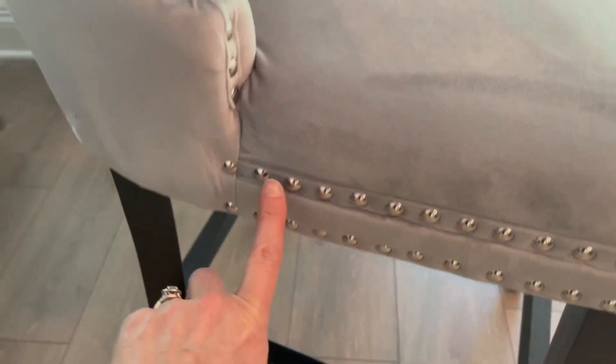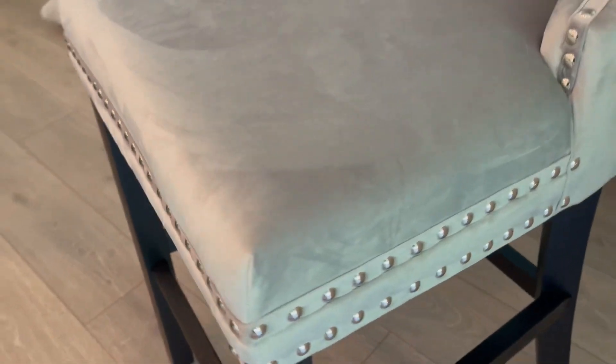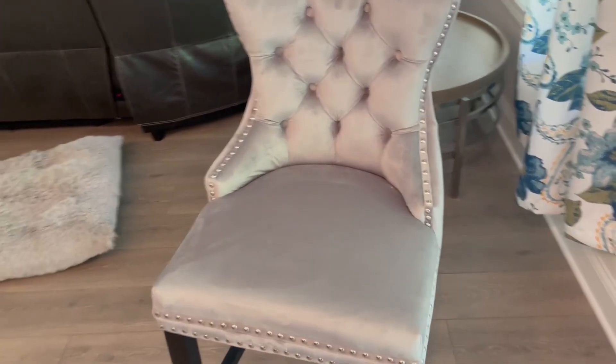This went together fairly easily. The nail heads are found also on the entire perimeter at the base of the seat, which makes it super super pretty. It's very very comfortable with nice support in the back.